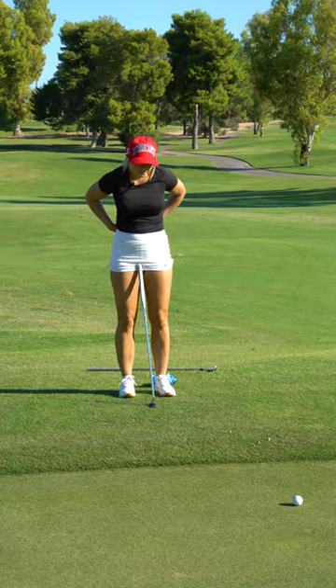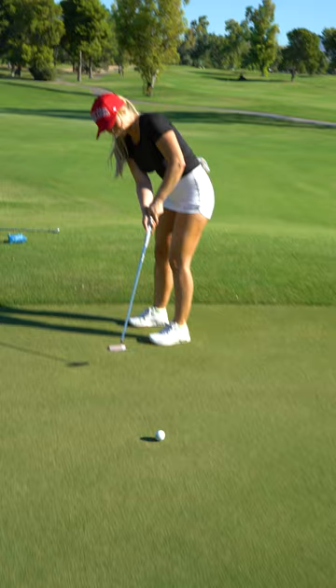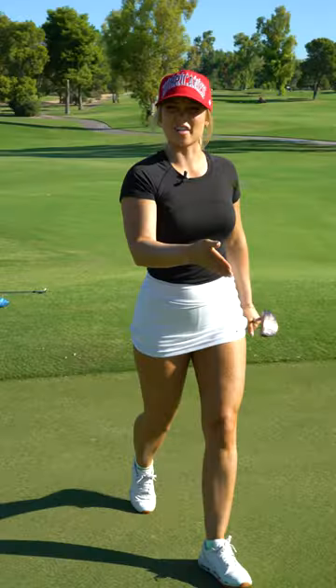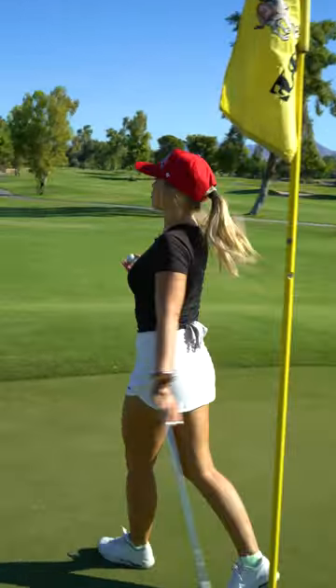Looks like a little 8, 10-footer. Without a doubt. Drain it right at that pin. Make your par and walk away.